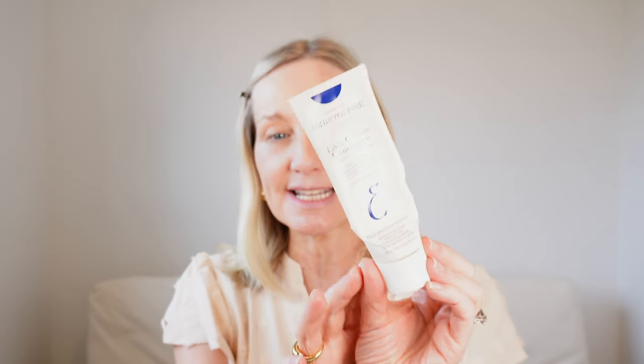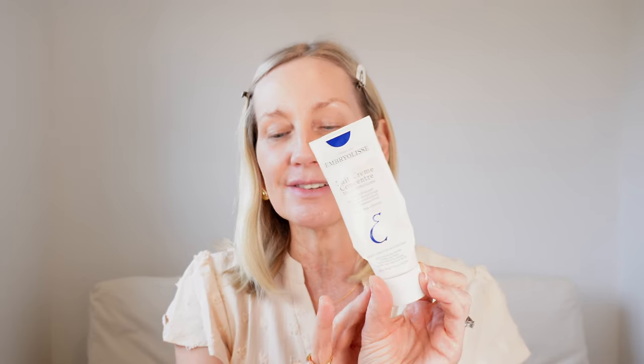I've also used my absolute favourite go-to, Erborian. This is a French wonder product — I'm going to call it that — for your primer, I suppose you would call it, under your makeup. I absolutely love it.